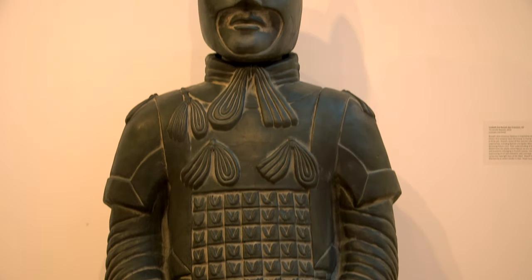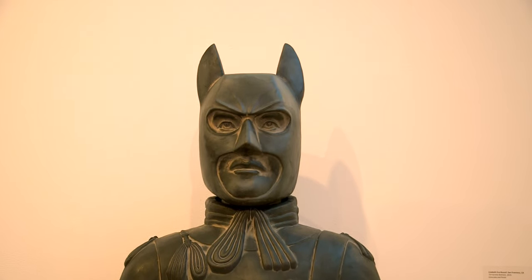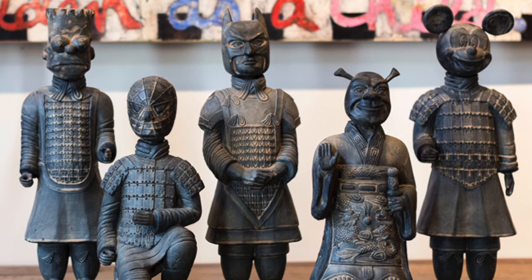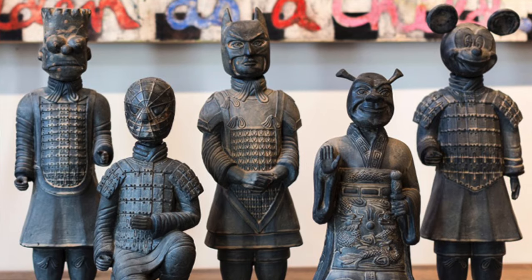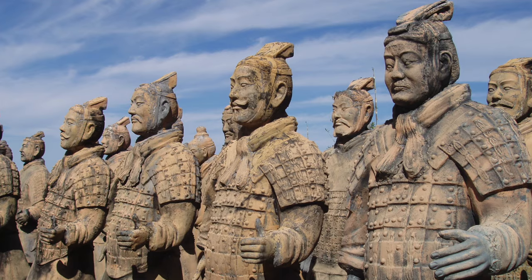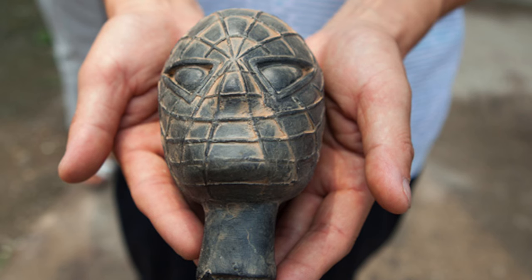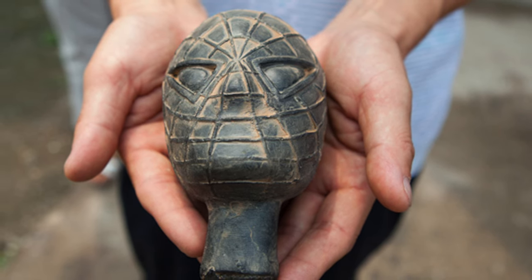The piece that I made that's in the My Hero exhibition is Xi'an American Batman, and it's from a series of sculptures that I've made called the Xi'an American Warriors. Those sculptures are a mash-up of the terracotta warriors found in Xi'an, China and American comic book and cartoon characters.